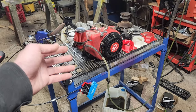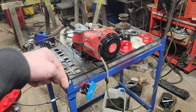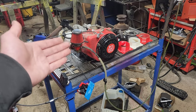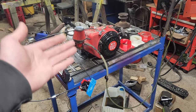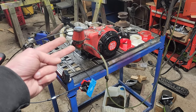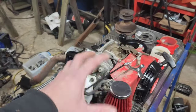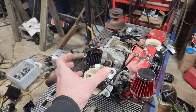If you're just finding this build series and you like what you see on the table, there is a playlist link down below in the description and at the end of this video. Without further ado, let's talk about the theory and the hypothesis of taking this horizontal shaft engine and turning it into a vertical shaft engine.